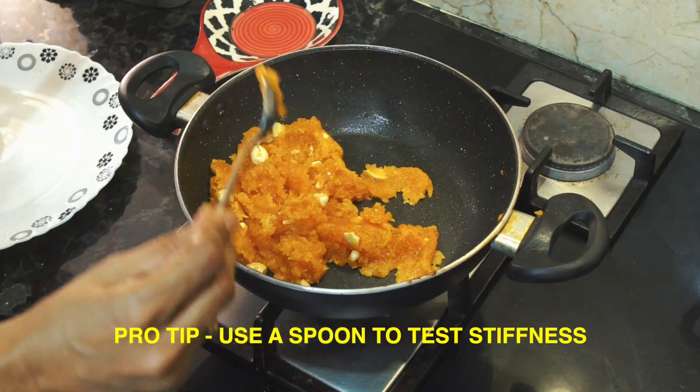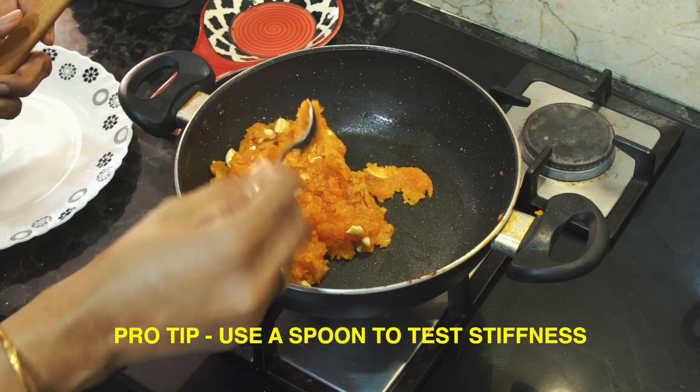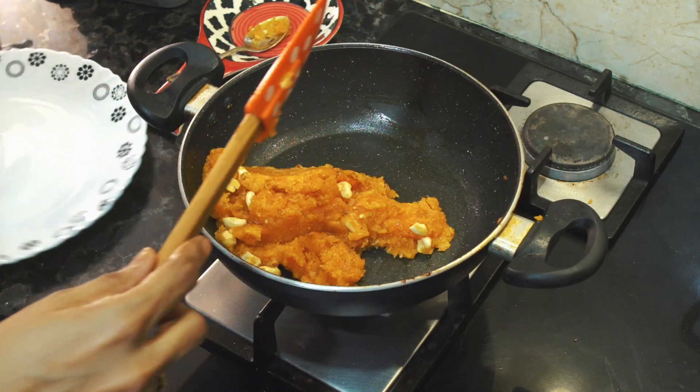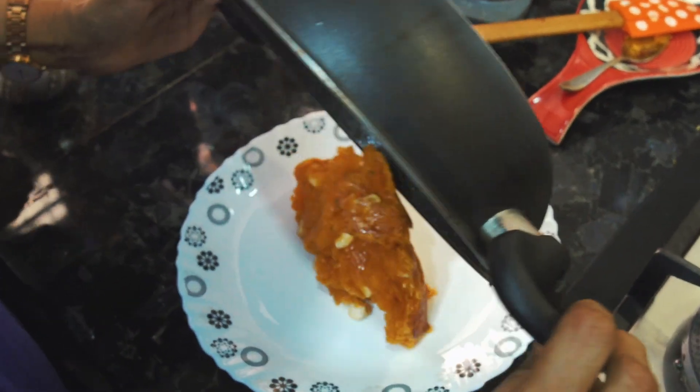Add the nuts, then check the pan with a spoon. It is not ready yet. If you want to make this, you can check with a spoon. It is easy to cook. This is ready.